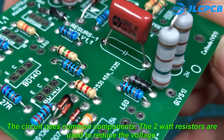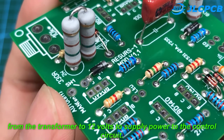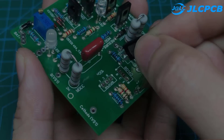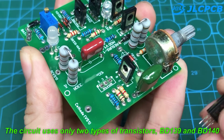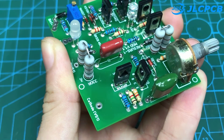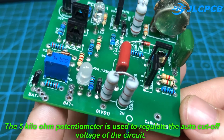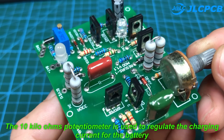The circuit uses common components. The 2 watt resistors are used to reduce the voltage from the transformer to 12 volts to supply power to the control circuit. The circuit uses only two types of transistors: BD139 and BD140. The 5 kilo ohm potentiometer is used to regulate the auto cutoff voltage of the circuit, and the 10 kilo ohm potentiometer is used to regulate the charging current for the battery.